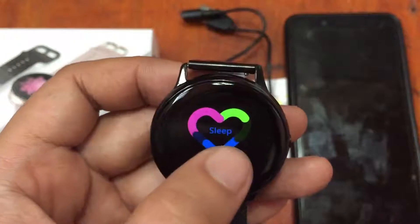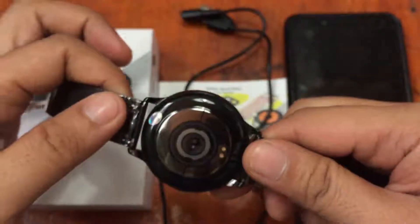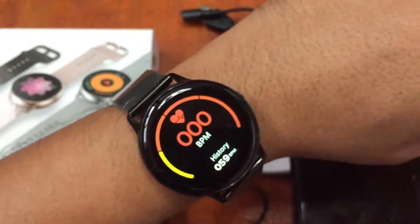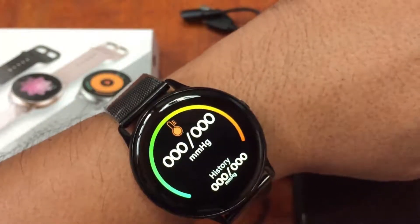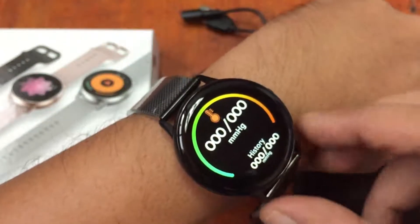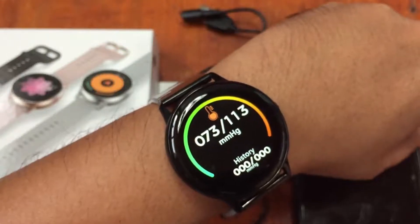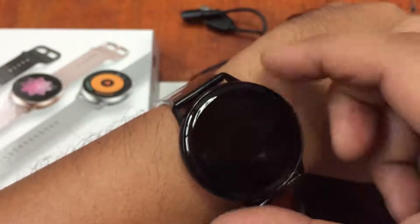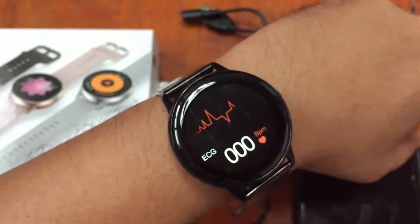We have sleep monitoring. Let's check the heart rate — it's measuring. It shows 88 beats per minute and blood pressure. When you select the option it automatically activates and measures, so there's no need to tap to start — just select the function and it automatically scans and monitors your vital health stats.